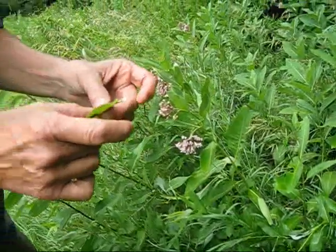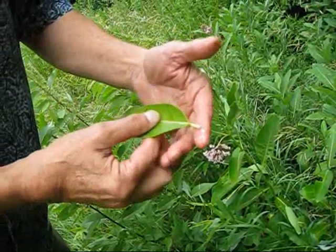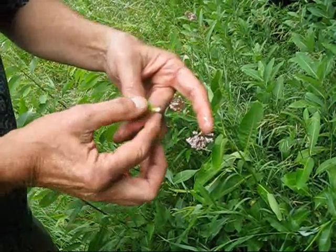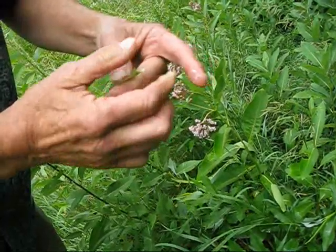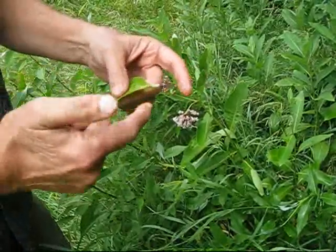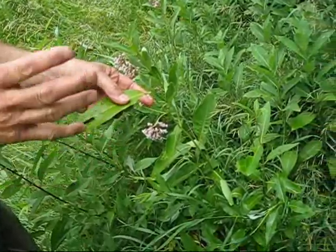The reason they eat these plants is this white sticky sap that you see on my fingers — it's an alkaloid, it's very, very bitter. You wouldn't be able to eat enough of this to poison yourself because it is so bitter, but those alkaloids in the bodies of the caterpillars cause the caterpillar and the butterfly to taste bad.